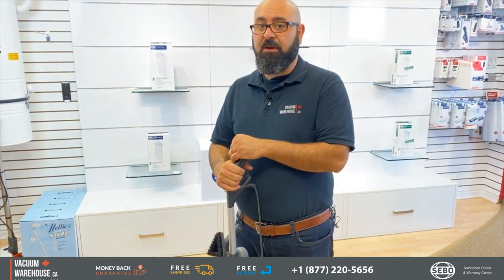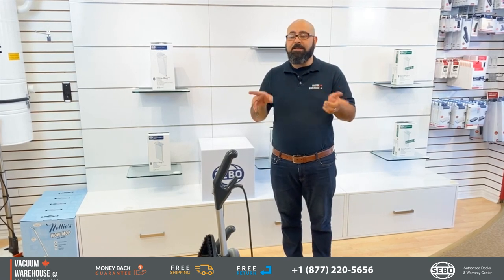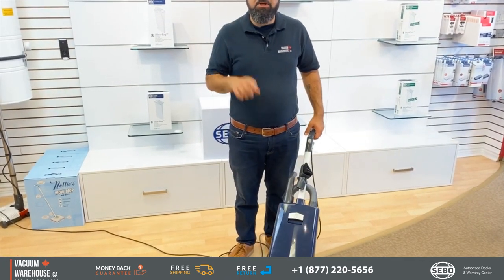This machine kind of expects that from you. As far as features go, let's take a quick look at one of my favorite things about this particular model: how easy it is to change the brush roll.